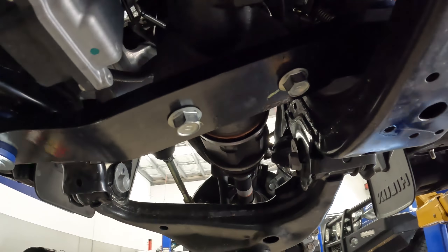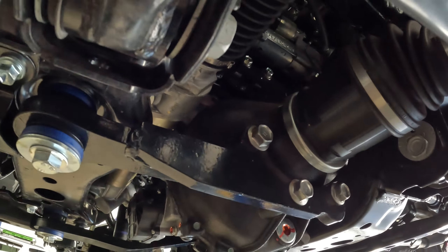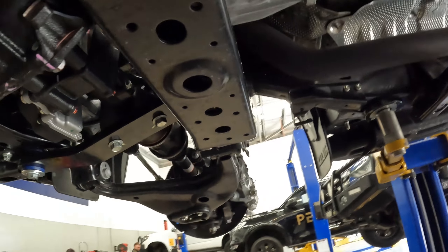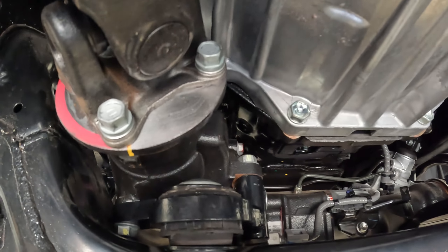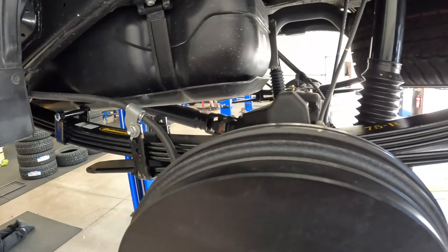The diff drop is all installed on this car. When doing the bigger lifts on the Hilux, we definitely recommend using these. Have a bit of a look at the center mount there — that is all installed and we'll continue on with the next step.